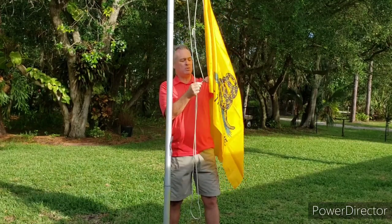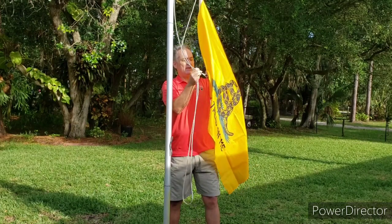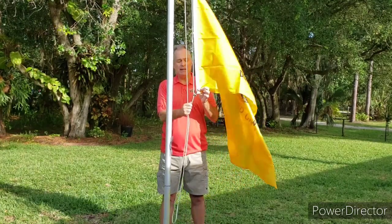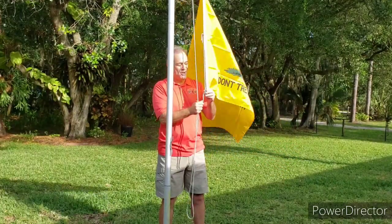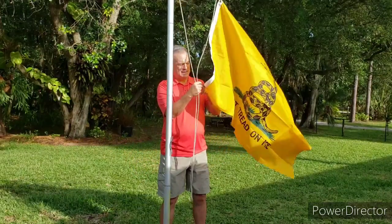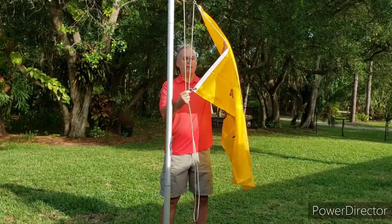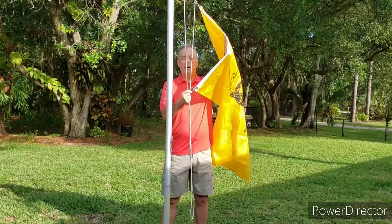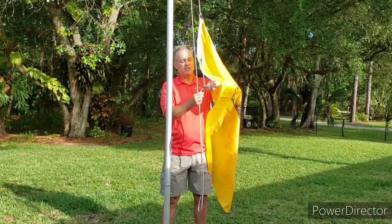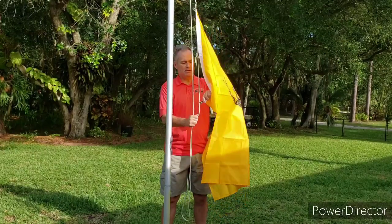If it was stretched a little or had a buckle in it — where the flag wasn't straight — then I'd want to fix that. You can do that easily by adjusting the halyard. I'll adjust it back to where it was. Now I have the flag perfectly positioned. The issue with this flag is that we don't fly them at the same time — this flag would go directly underneath the American flag, because this flag is longer than the American flag.